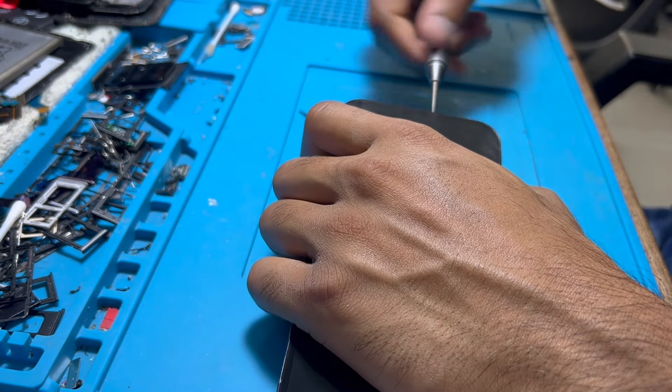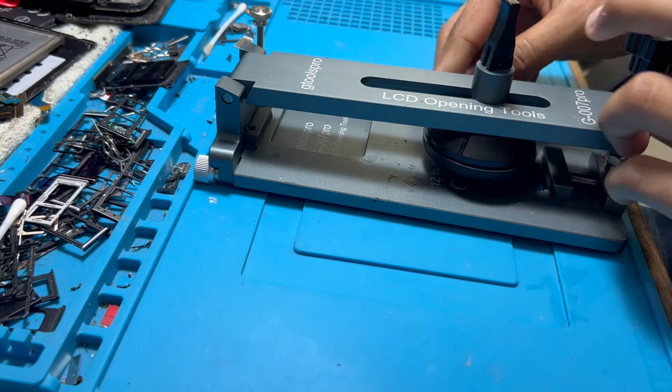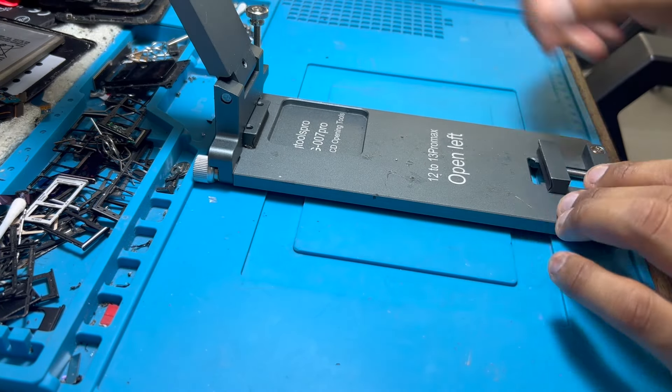First of all, unscrew those two screws. Then second step, heat your display to remove the glue. You will also need this tool to remove the display.